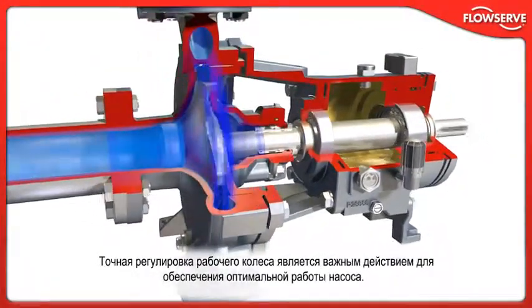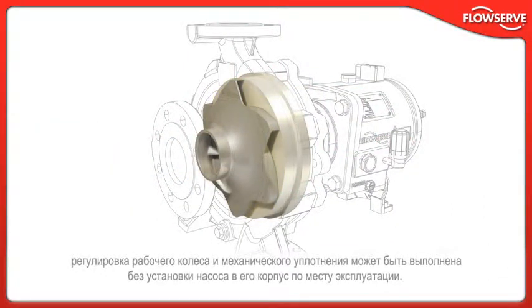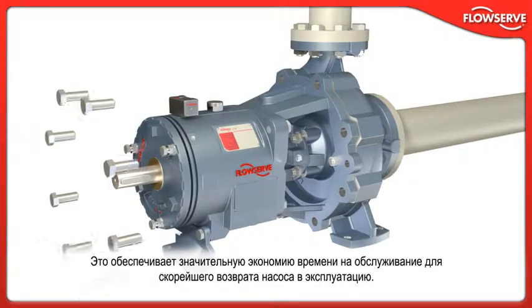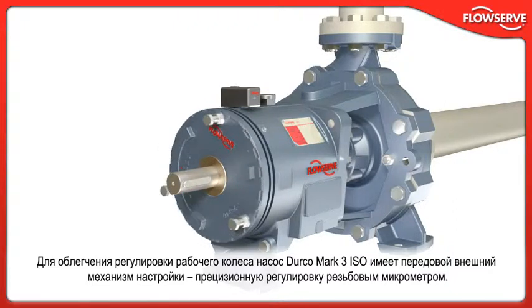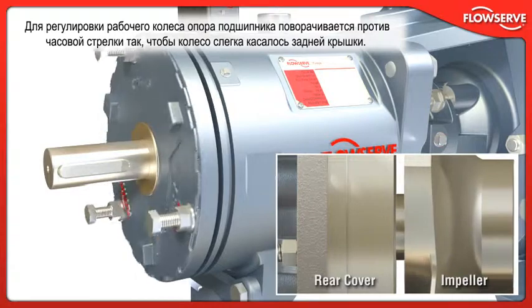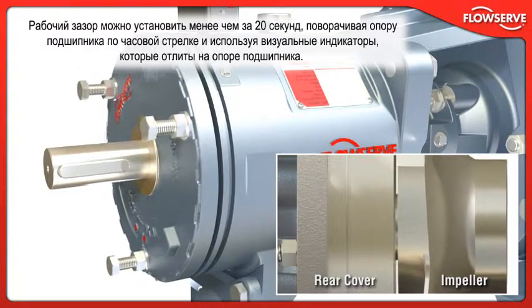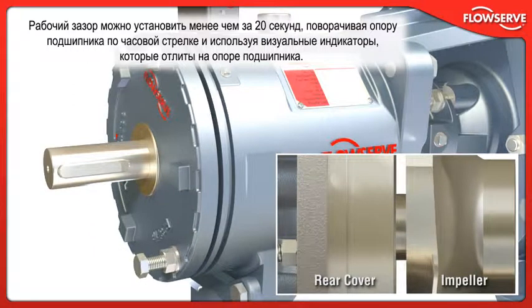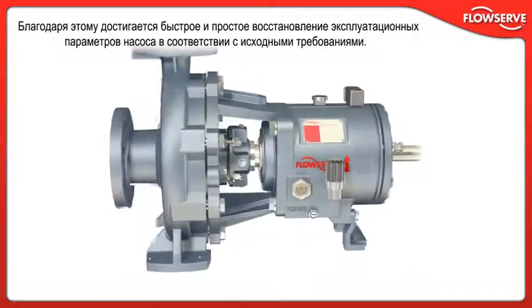Accurate impeller setting is crucial to optimum process pump performance. Because the reverse vane impeller's critical running clearance is between the impeller and the rear cover, impeller and mechanical seal settings can be established without installing the pump into its casing in the field, resulting in significant maintenance time savings. To facilitate setting the impeller, the Durco Mark III ISO incorporates the industry's most innovative external impeller adjustment mechanism — a precision threaded micrometer adjustment. The bearing carrier is turned counterclockwise until the impeller lightly touches the rear cover, then turned clockwise using visual indicators cast into the bearing carrier, and the running clearance can be established in less than 20 seconds. Tightening the set screws ensures the setting is held during operation, resulting in quick and easy restoration of pump performance to original specification.